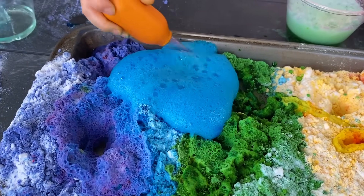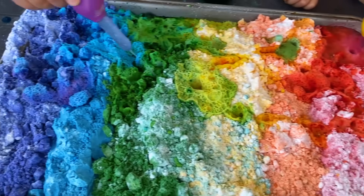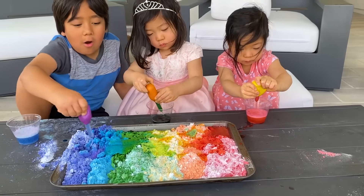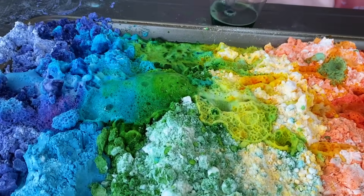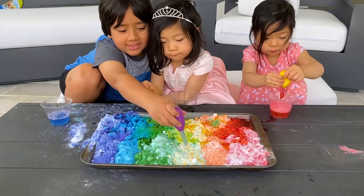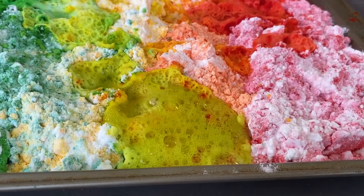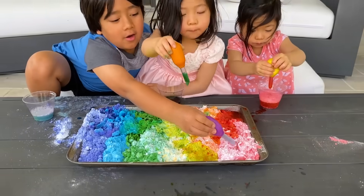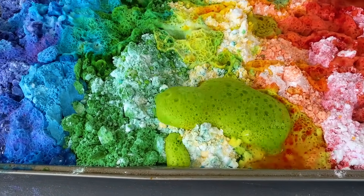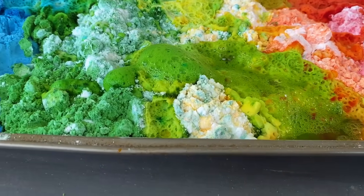That's a big one! I have a reaction inside my cup. That's cool. There's a spot you guys haven't done yet. Okay, I'm going to do it on one single spot. Whoa, that's giant! That one is wet. Look at the bubbles!